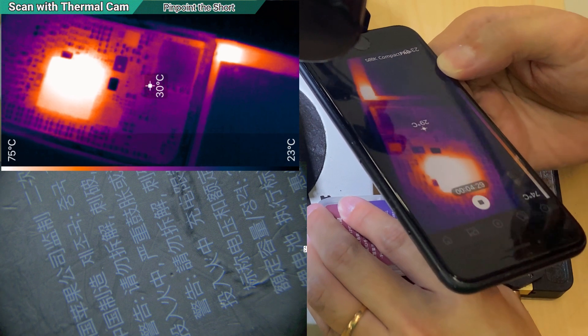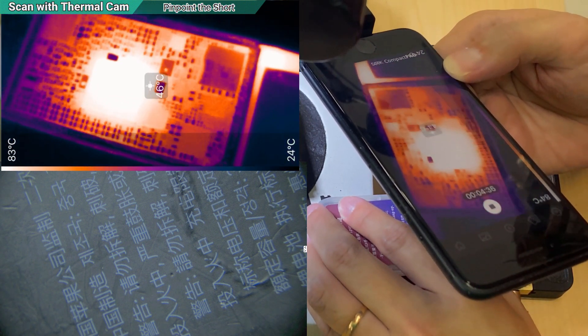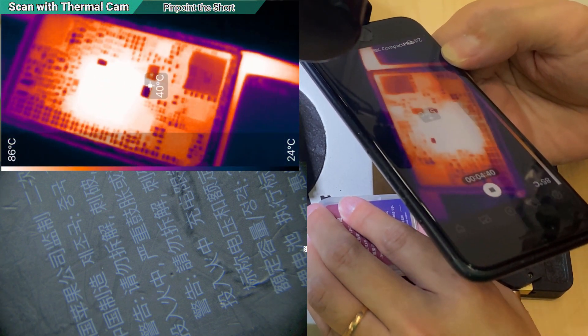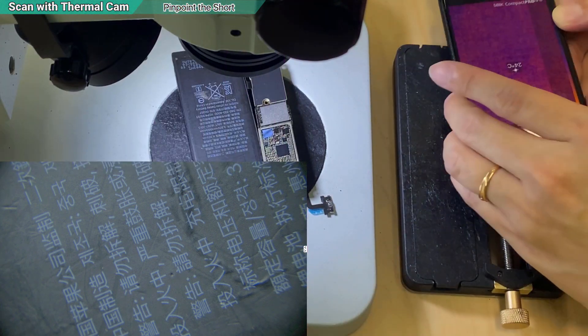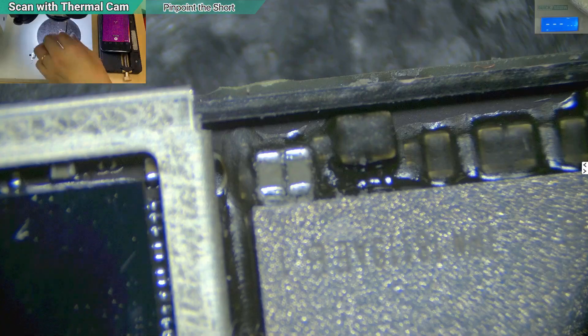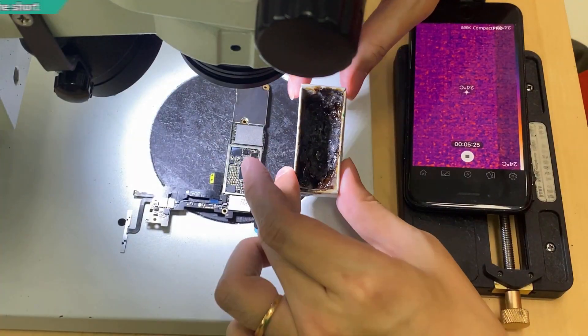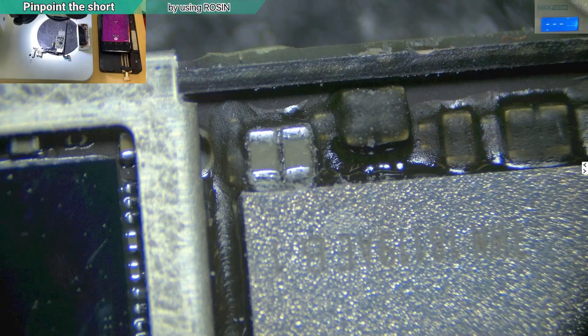With a battery it will be a constant heat - non-stop - so you can tell which one it is. But as I said, usually it is the capacitor. Now to know which one specifically is easy - I'm going to use rosin and smoke the area.